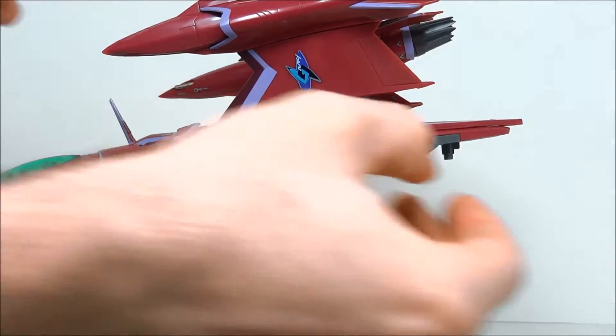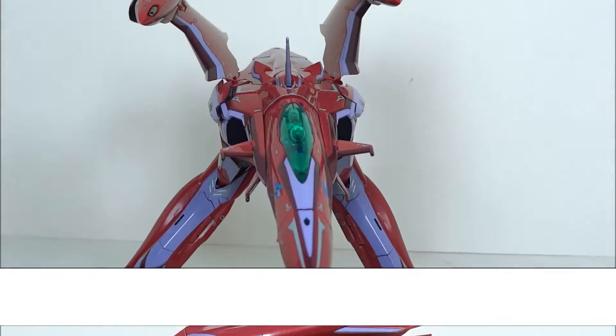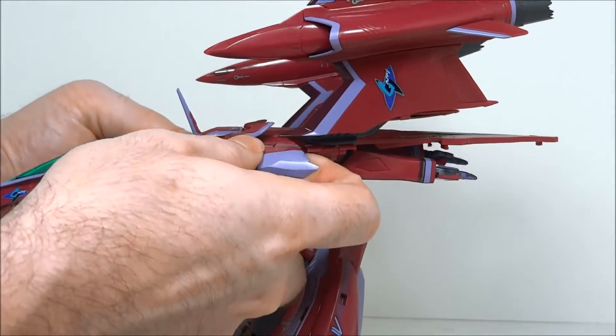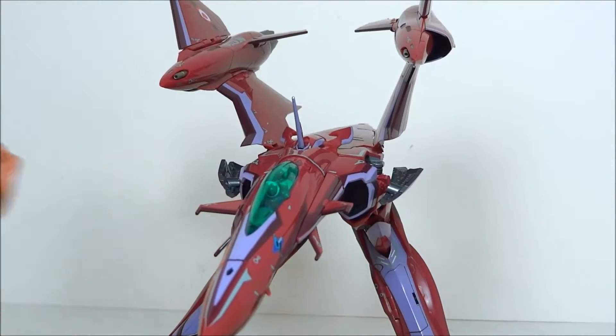Now we're going to go ahead and remove the shield. All you have to do is pull down and it comes right off. Then bring your little winglets down to be alongside the intakes.